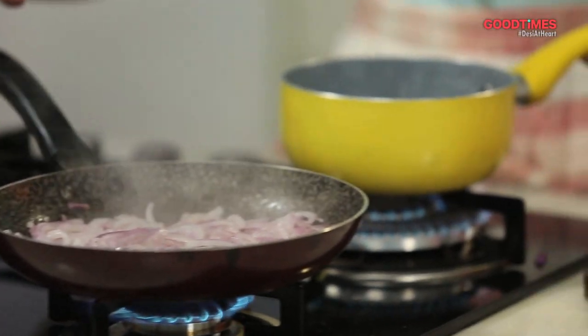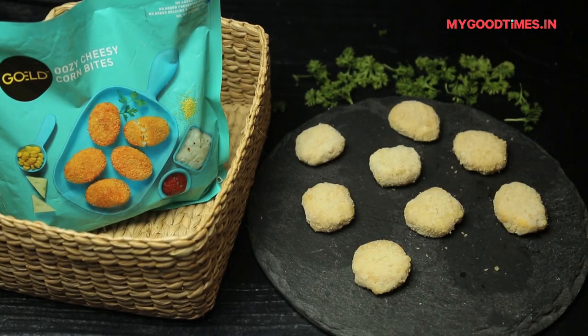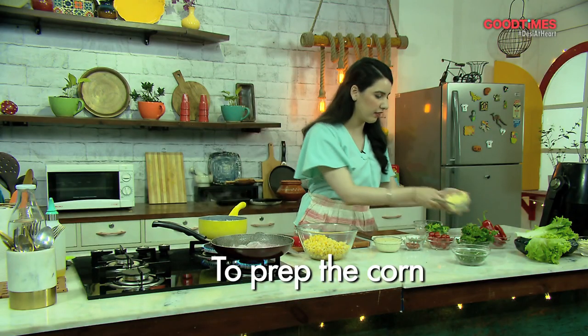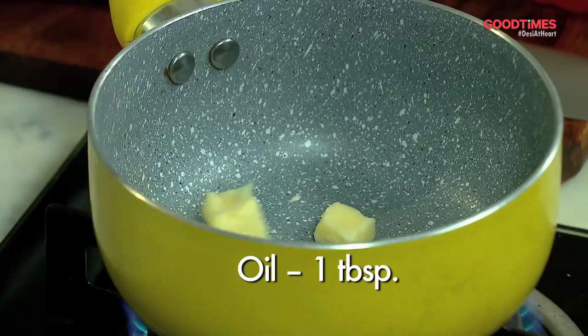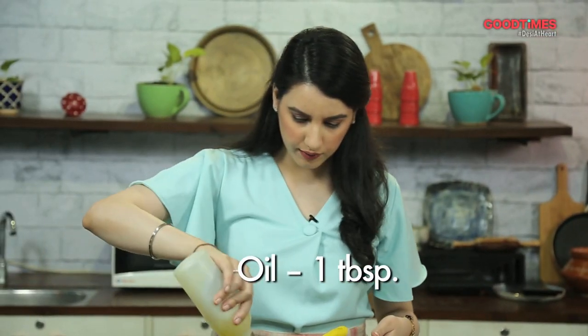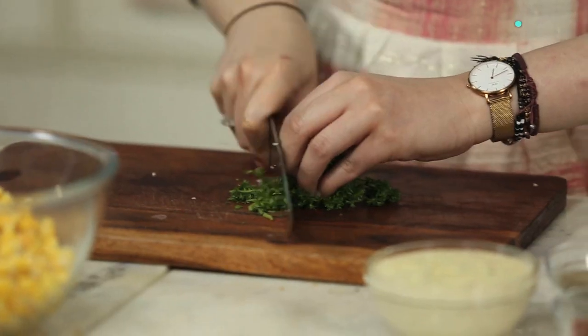While the onions are getting caramelized, we're also going to quickly sauté our corn. The reason I'm using corn is you can find it in your freezer — it's easily available at home. Plus, our oozy cheesy corn bites also have corn in it, so it will enhance the flavor and bring everything together. So a little bit of butter, some oil, and we'll chop up some fresh parsley.